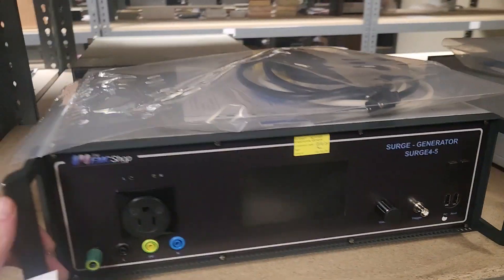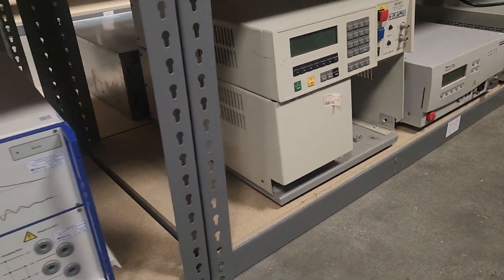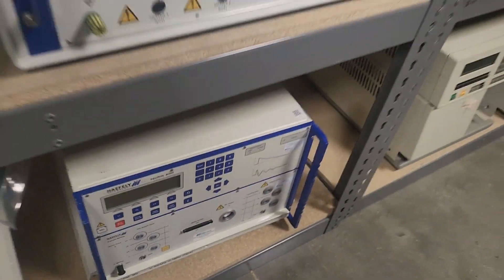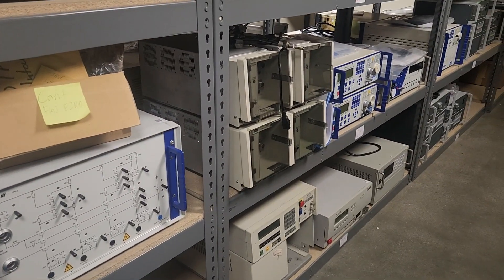The standalone EFT generator is nice and light. The standalone surge generator, not so much. Modular systems are also worth mentioning — for instance, this section here can be pulled in and out and swapped to produce a different transient test. Modular systems used to be trendy, but not so much anymore; reseating the modules would make them finicky.